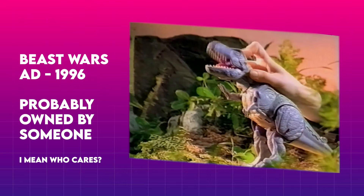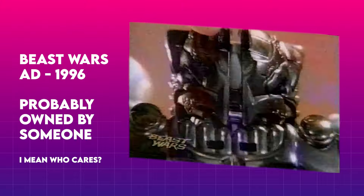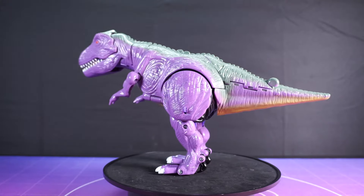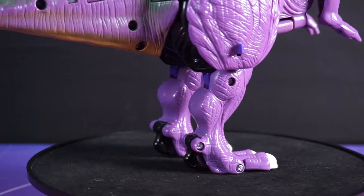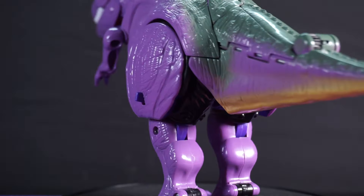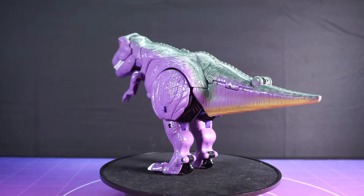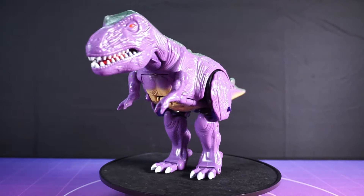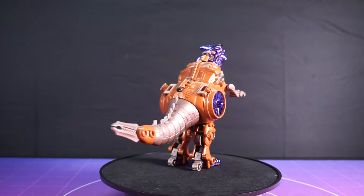Back in 1996, the concept of Megatron being a large purple Tyrannosaurus was a tough pill to swallow for some folks. Of course, we've had nearly 30 years to get used to that idea, but back then? Those barbarians could scarcely wrap their heads around it. So I can only commend Hasbro for taking the beloved name of Megatron, attaching it to something patently absurd and then saying, hey, can we make this even weirder?